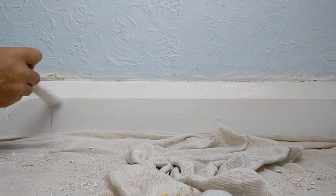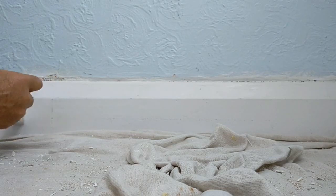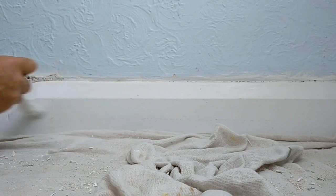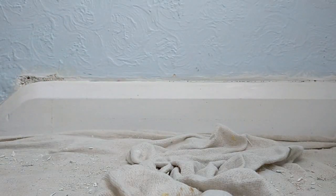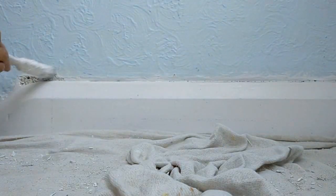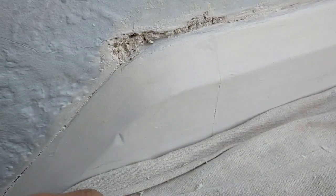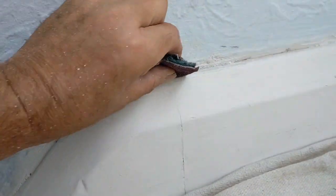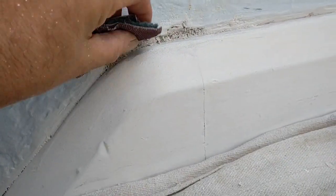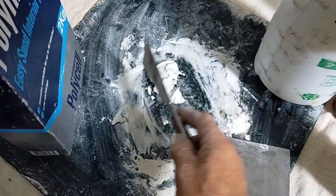I'll let this dry and we'll take a quick look at it. The Zinsser BIN primer is dry now, and just the difference is it's more solid — that'll be easier to smooth down now. I've mixed up the polyfiller and this is quite a thick, heavy mix for the first fill.